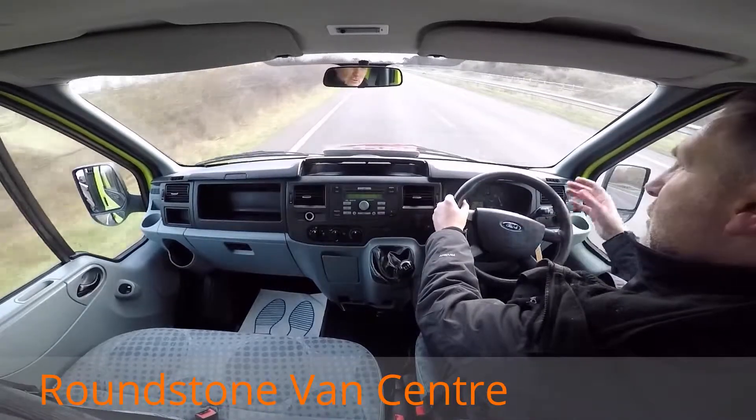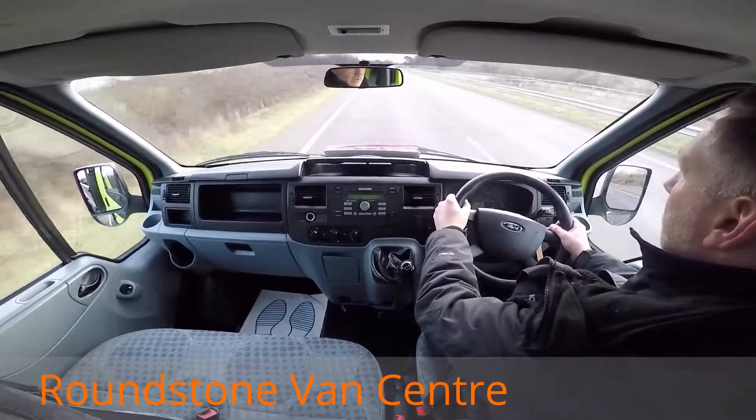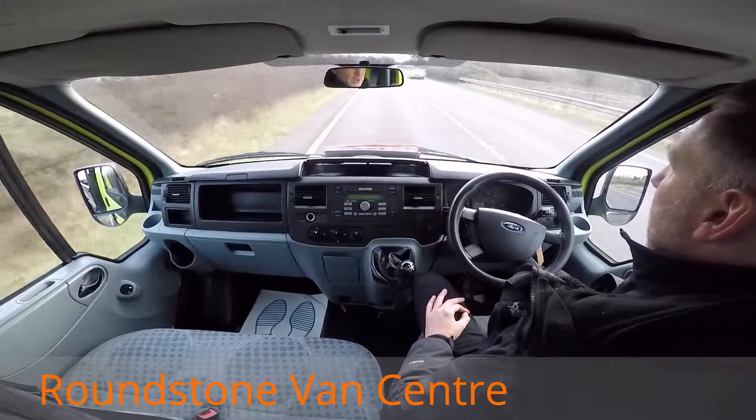And now on approach to a roundabout I'm going to be demonstrating the brakes to you. Braking — nice and sharp the brakes are there. Taking my hands off the steering wheel, as you can see there's no juddering and there's no pulling.